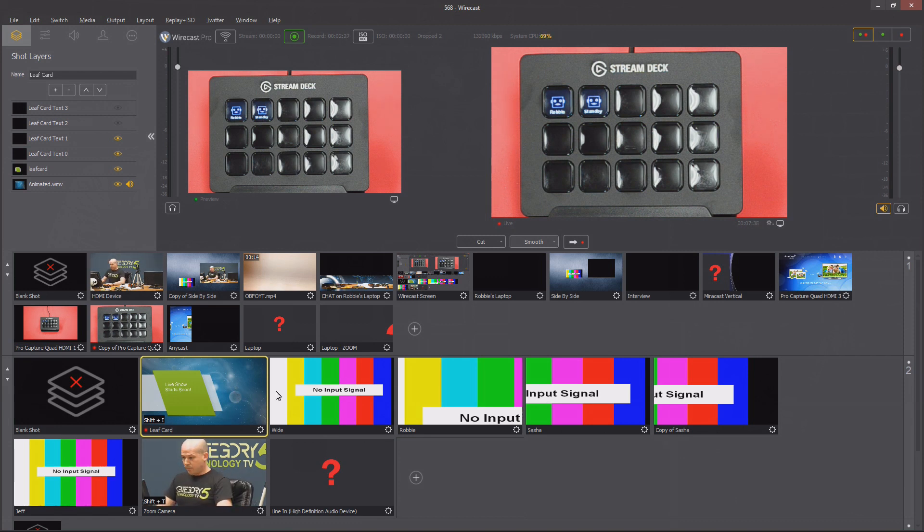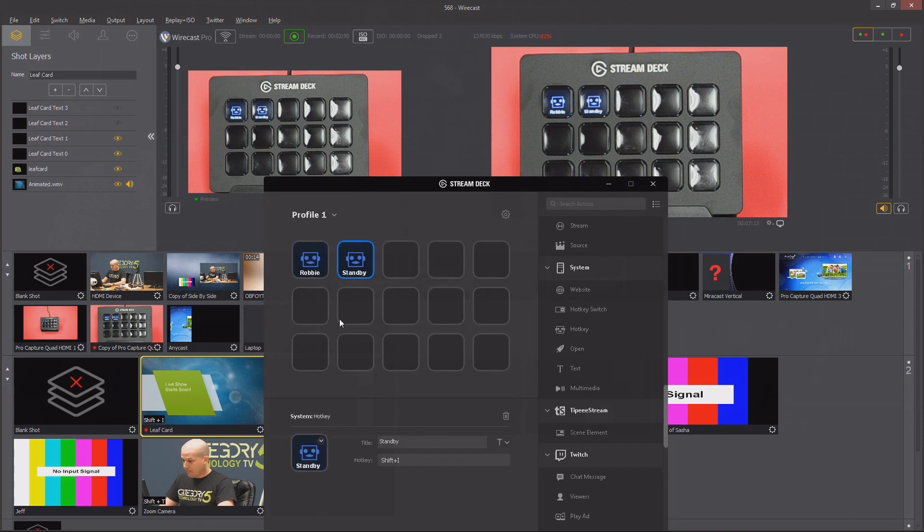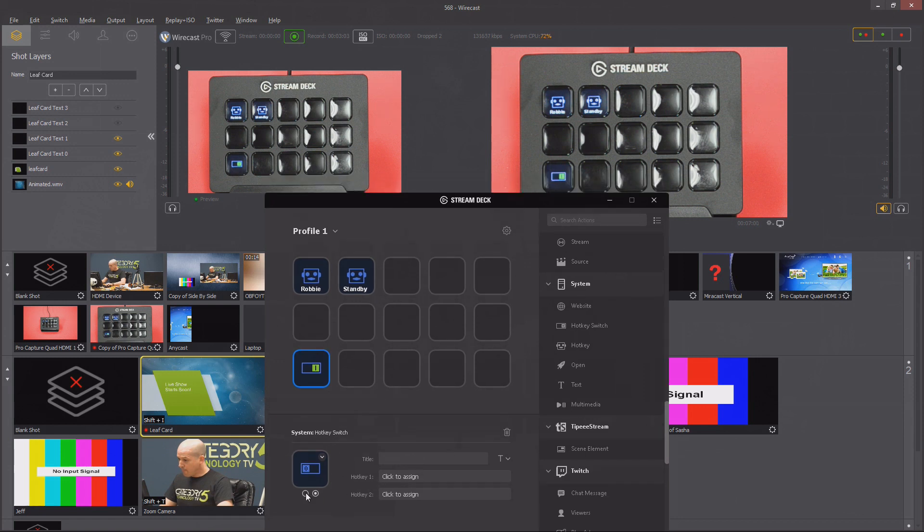There's something really cool about Stream Deck and Telestream Wirecast working together: Wirecast has some hotkeys assigned automatically by default to things like recording. Maybe we want to create a button for turning on the broadcast — we know that's Control B. I'm going to create a new button as a hotkey switch, and now it's going to show whether we're live or not when we toggle that button. I'll call this 'broadcast.'